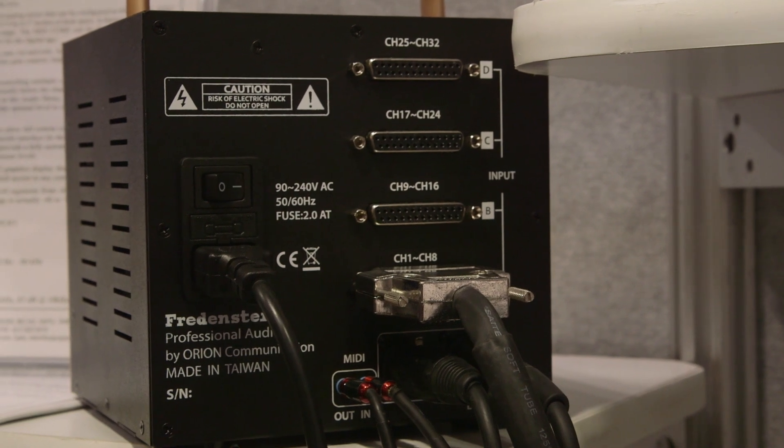This is available in various different channel counts. The 8-channel version is $12.99, the 16-channel version is $19.99, the 24-channel version is $26.99, and the 32-channel fully loaded is $33.99. They're shipping in the next couple of months — we expect January.